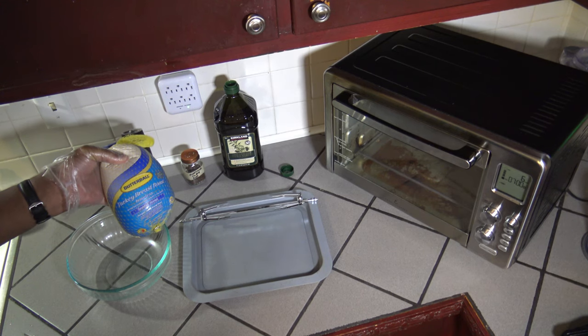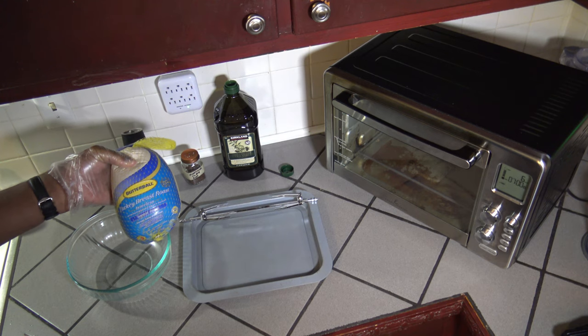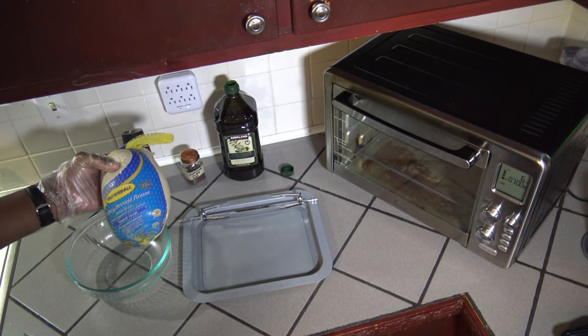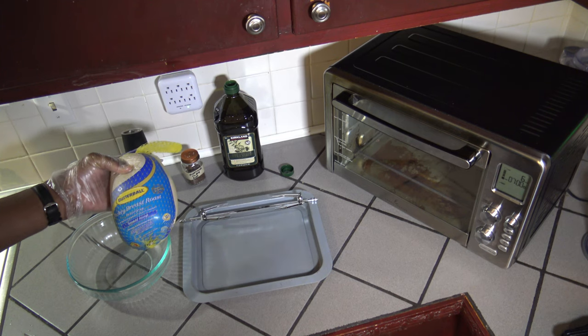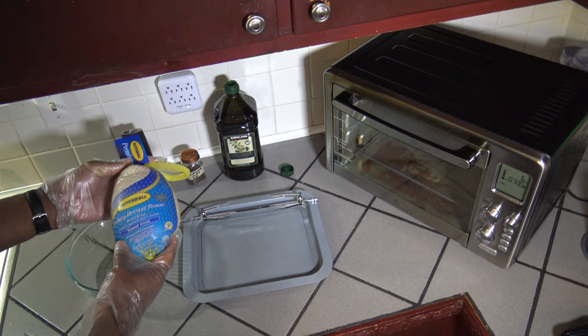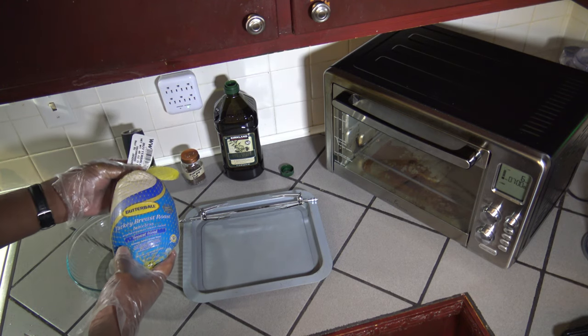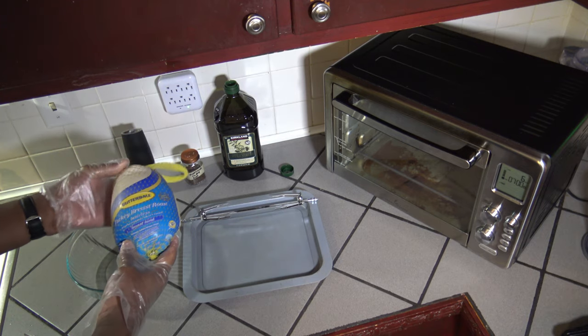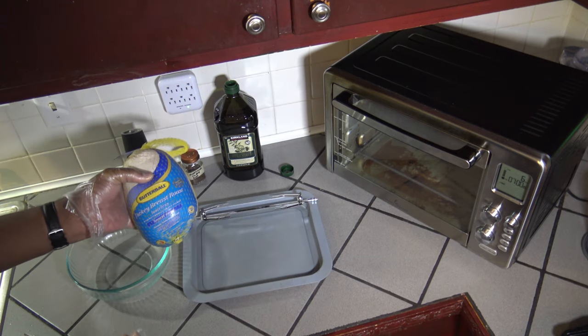Let's get started on that rotisserie turkey breast right now. Here I have my Butterball Turkey Breast Roast. It's a boneless roast and this one doesn't have any special type of flavor to it — it's just their regular old premium turkey breast roast. It's the standard three pounder, so I'm going to go ahead and get this out of the bag.